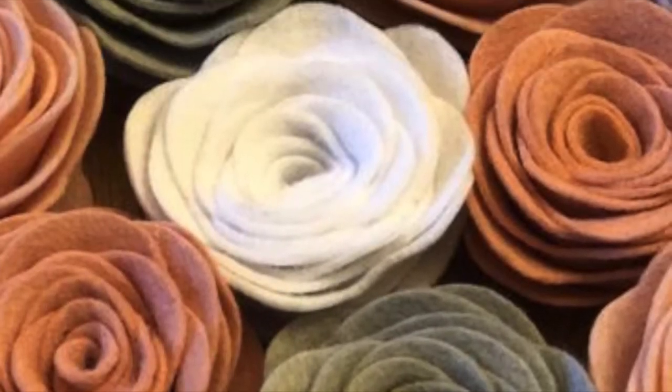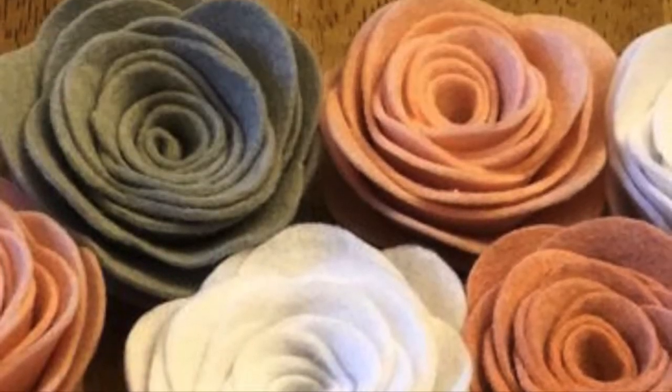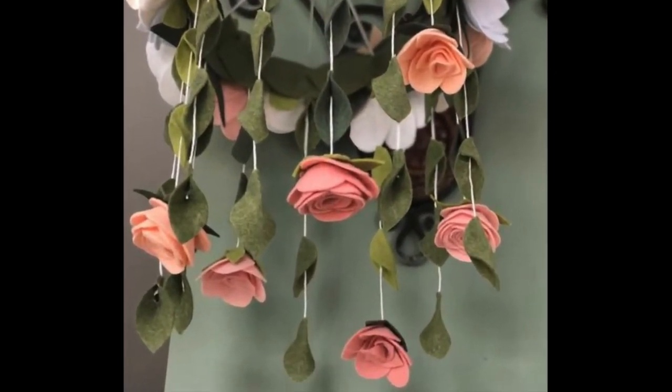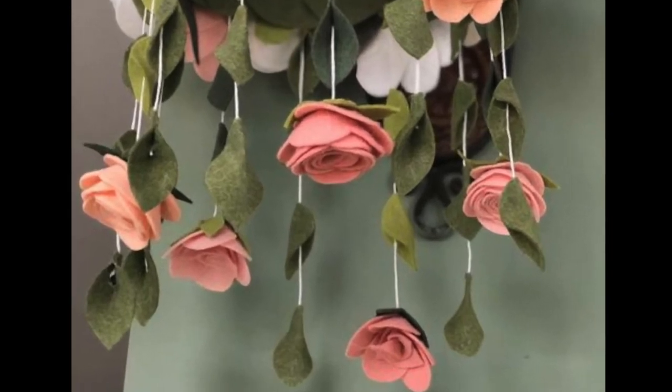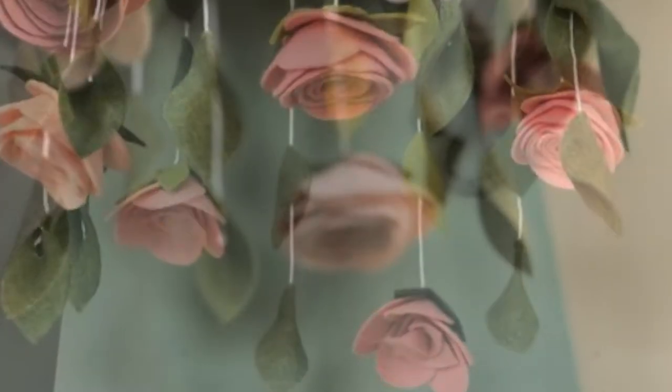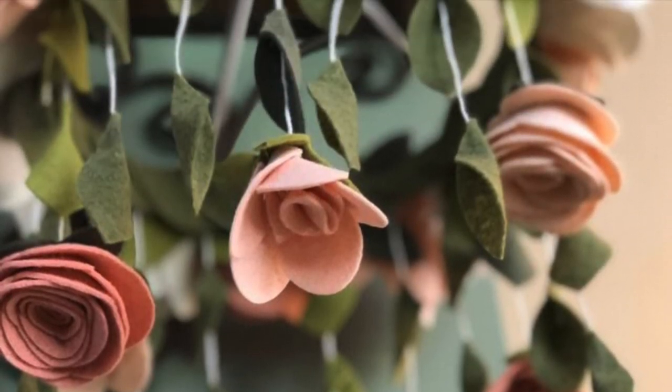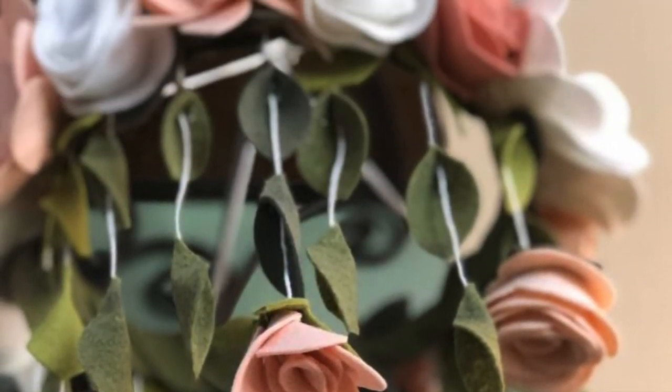This mobile is made of two different types of felt flowers. You will also use leaves, where the leaves start with a leaf-shaped piece of felt cut one-third down the middle. Overlap the slit as you attach it to your twine or string that's used to hang it from. Making several strings of flowers and leaves to hang around the outside and in the middle.